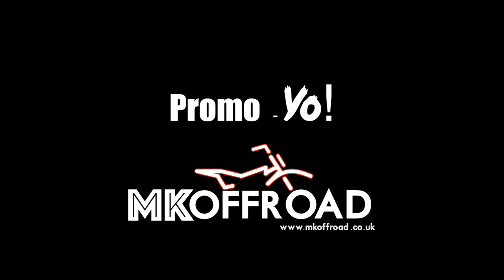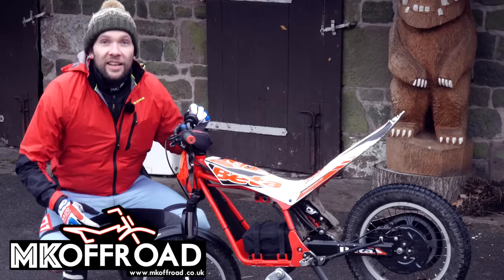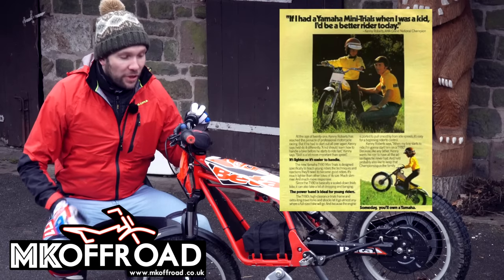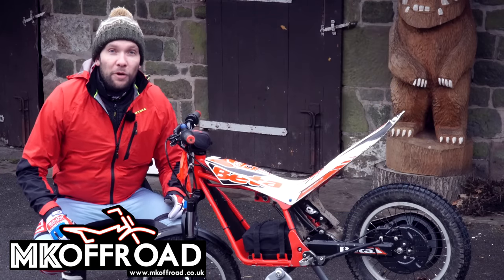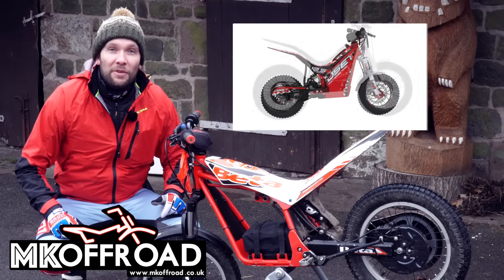MK Off Road is one of the UK's best suppliers of Osset electric kids trials bikes. For viewers that don't know what an Osset is, basically it's a kids electric trials bike. Back in the day we used to ride things like TY80s, but now the Osset has become an economical and easy way for people to get into trials with their little ones. They've got all the different sizes, all the way up from the teeny tiny one up to the 24 inch wheel Osset.